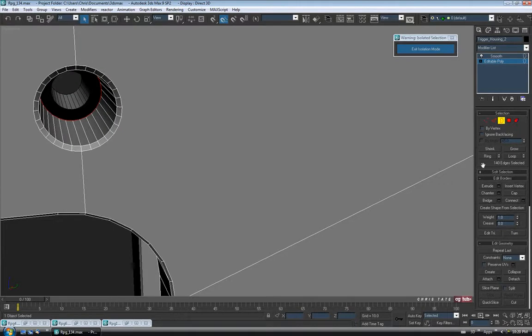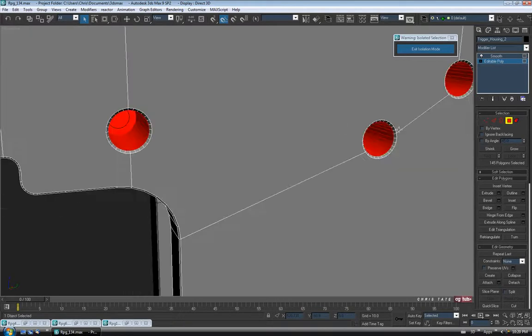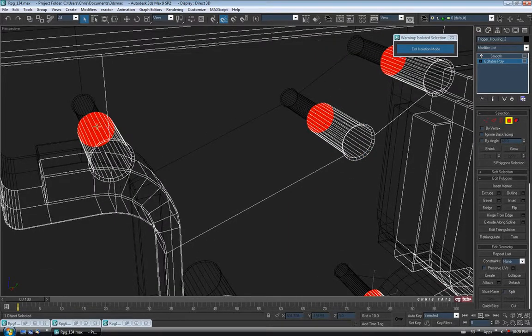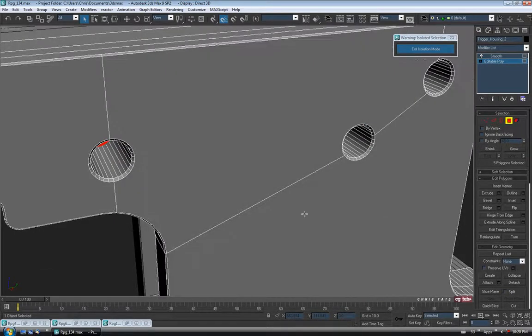Just like that, and I'm going to hit Cap to fill in the ends. Then I'll Control-click Polygon just to convert to a polygon selection. And then we'll hit Shrink one time — so we're just left with the inside cap piece selected.